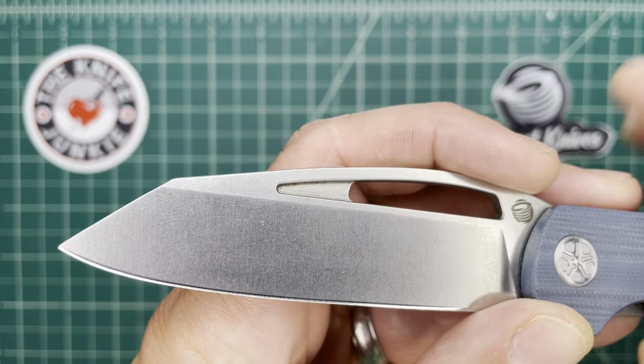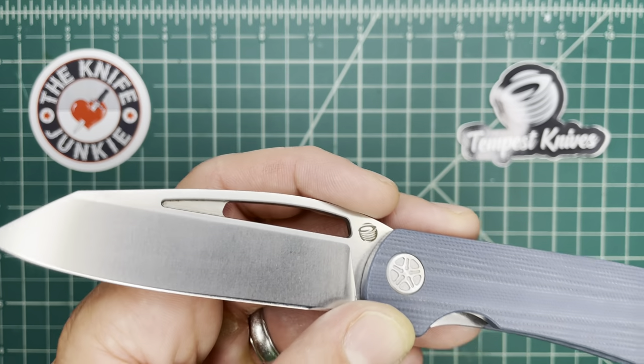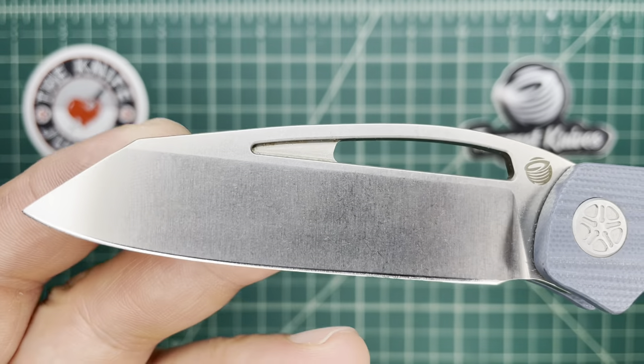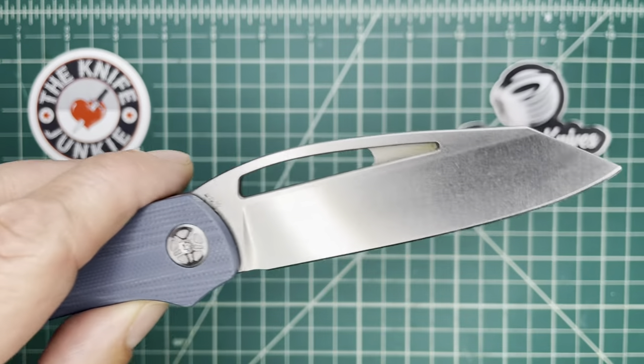I am sure what Casey calls this — he calls it a drop sheep. That works, just as long as he doesn't call it a reverse tanto, I'm fine. Drop sheep is actually a good name.